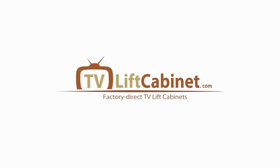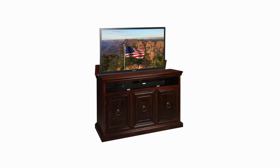Welcome to TVLiftCabinet.com. Today I'm going to speak with you about our Somerset TV Lift Cabinet's features, conveniences, styling, and engineering qualities.